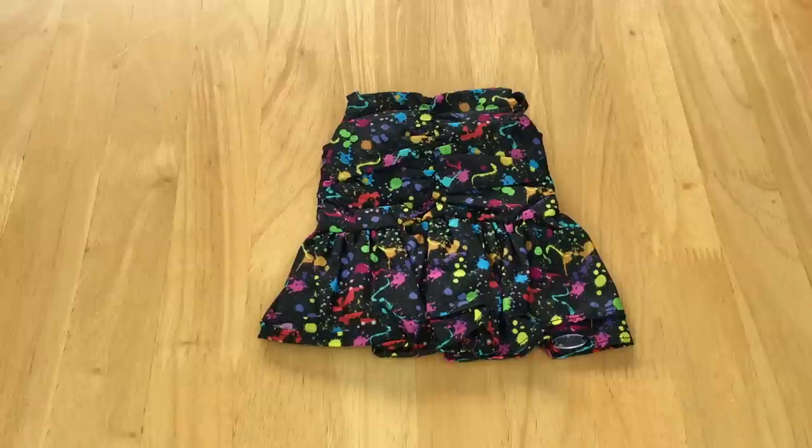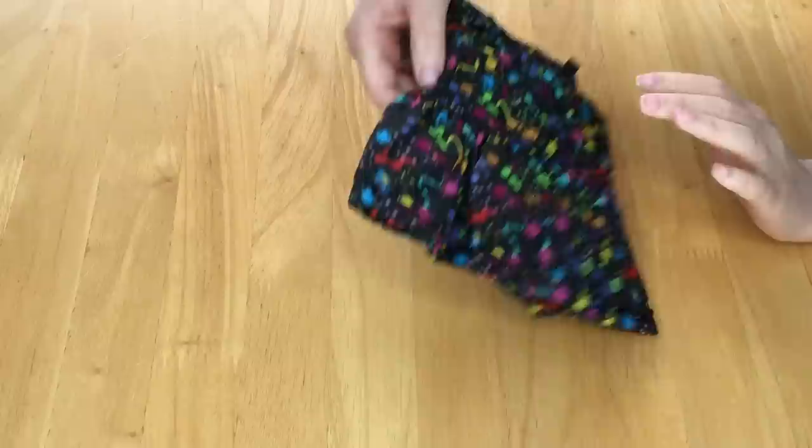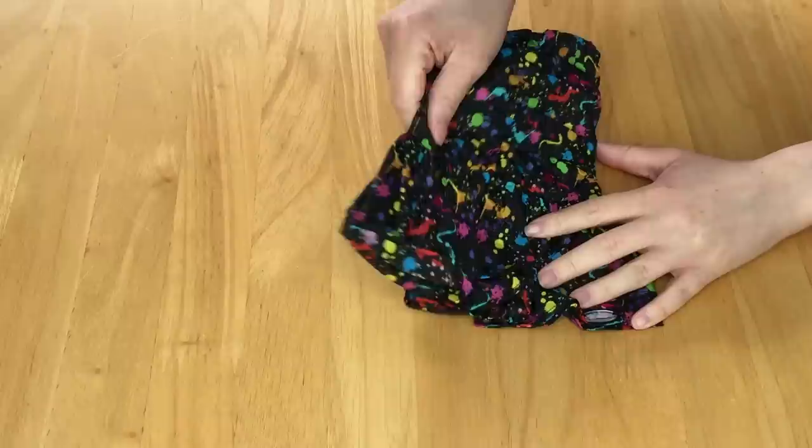Here we have the dress out of the packaging. It has a paint splatter design on it that's very bright and colorful. There's detail over at the front and there are different layers to the dress as well, which I love. There is velcro at the back and I really love how the design wraps all the way around the dress itself. The material is very interesting — it's not a classic cloth material. It kind of feels like an American Girl tent.